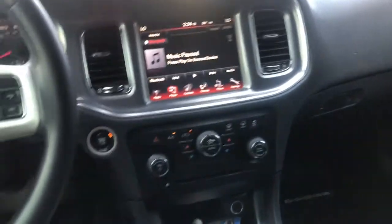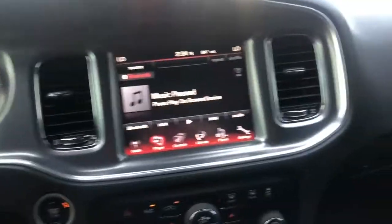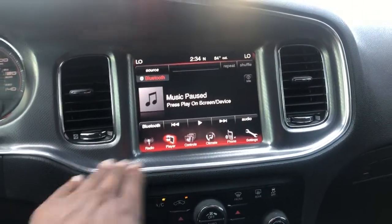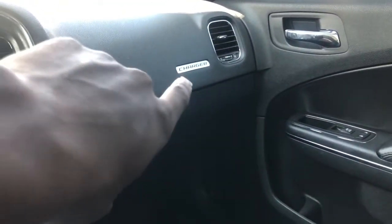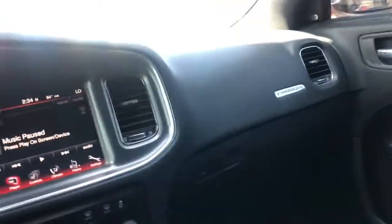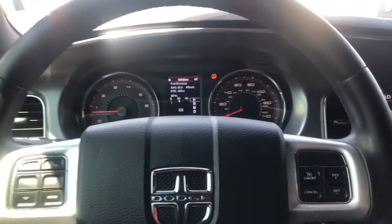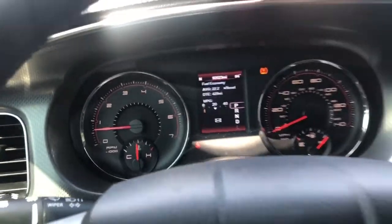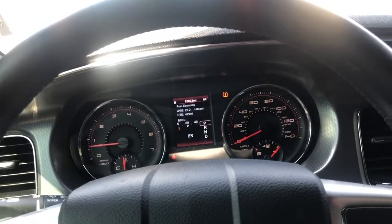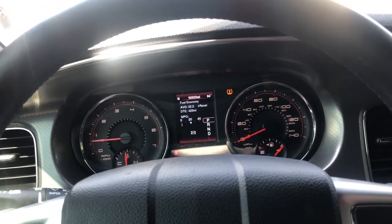Got push to start. I'm thinking about painting the interior trim red to match the outside, or black — not sure yet. But that Charger logo is definitely going red. Thinking about different customization options — it's all gonna come together. Stick with me on this journey.